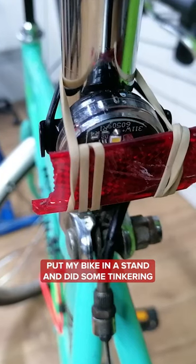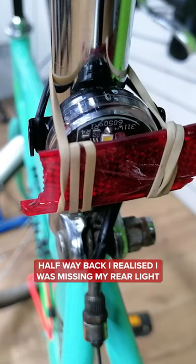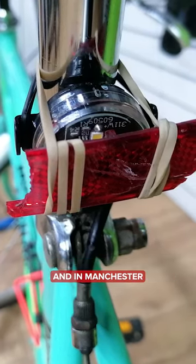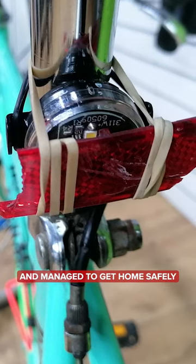Worked in a bike shop, put my bike in the stand, did some tinkering, forgot to put my rear light back on my seat post before setting off home. Halfway back I realized I was missing my rear light, but I had a spare button front light on my handlebars and I'm in Manchester. Found some debris on the road and made it a red light, managed to get home safely.